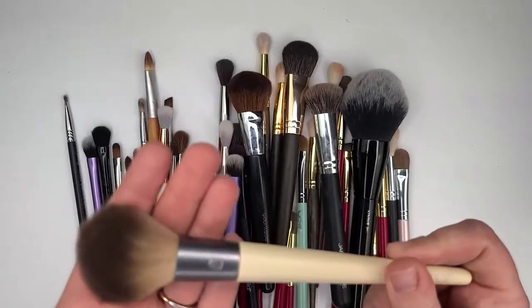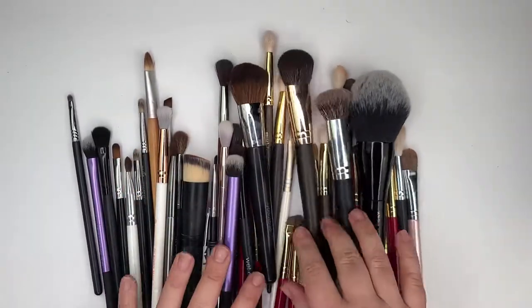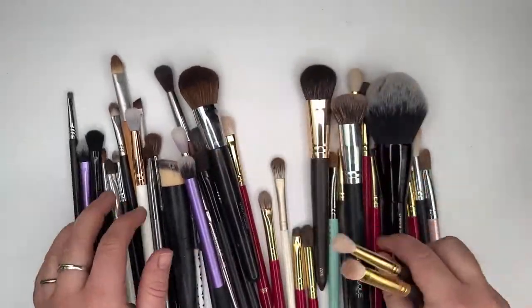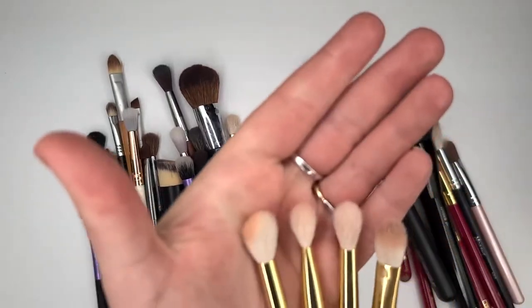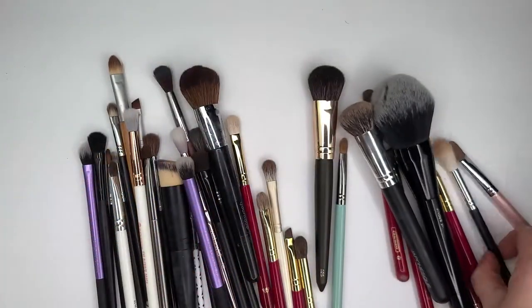We're dwindling down. Another EcoTools brush — I like this one, it's kind of nice. So I'm going to keep it, which means I'll probably keep all the EcoTools brushes. I do have four Smith Cosmetics brushes, and I think it goes without saying I'm going to keep these. I use these quite frequently — I rather enjoy them.